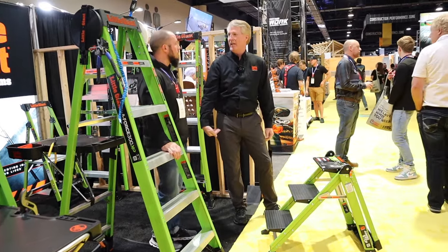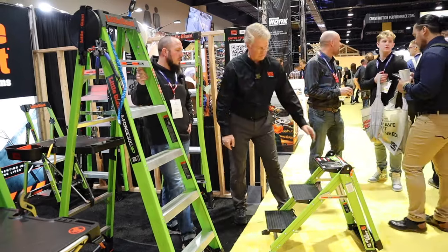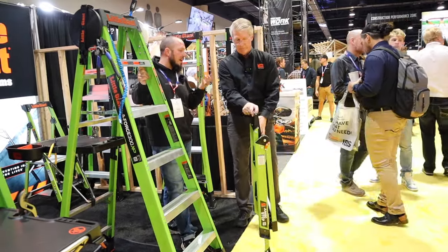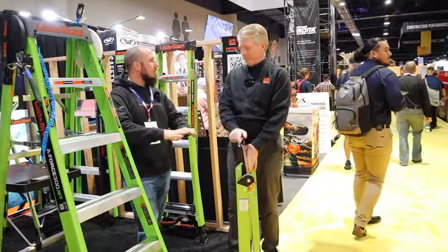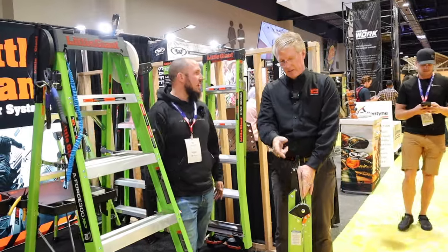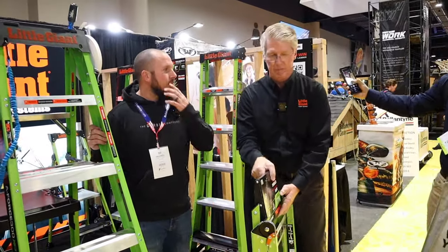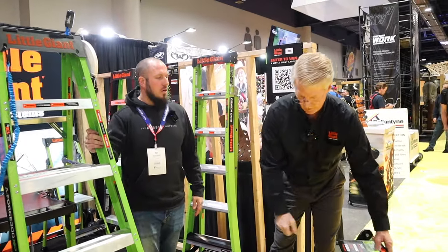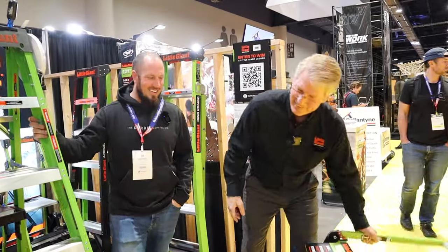It's going to save your knees and ankles - just use this as a portable staircase. I just bought a new Transit work van and the step is too high. With this I can fold it out, use it on jobs, and use it to get in and out of the van. All right, I appreciate the time - enjoy the rest of the Builder Show. Thanks for stopping by!